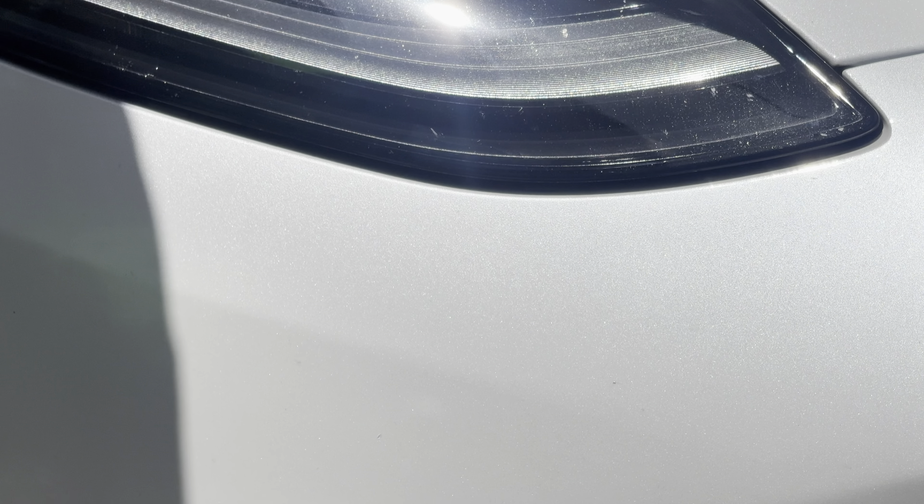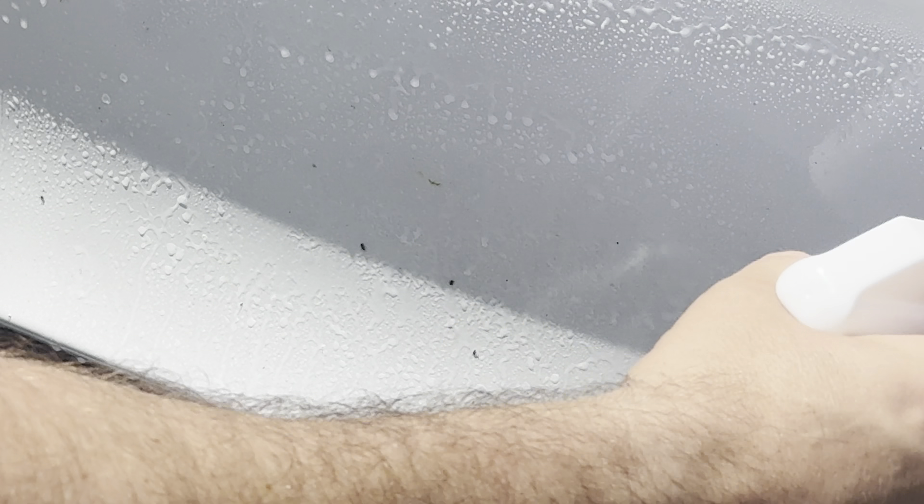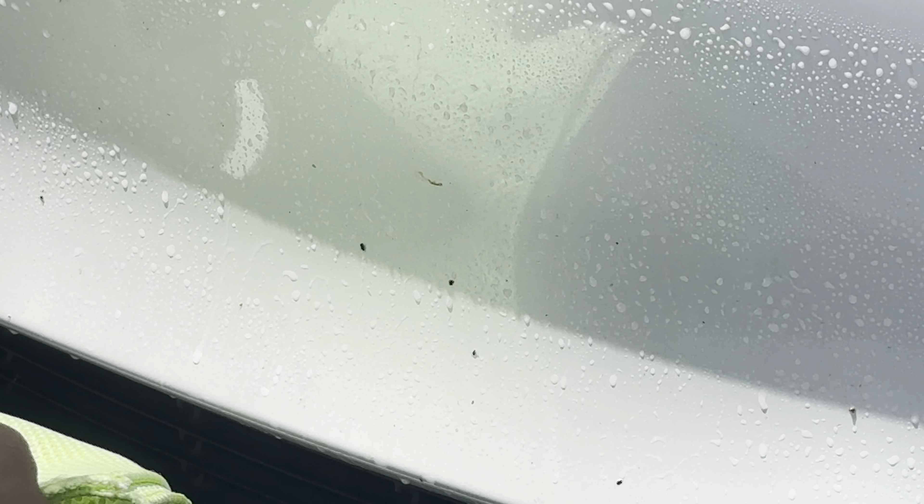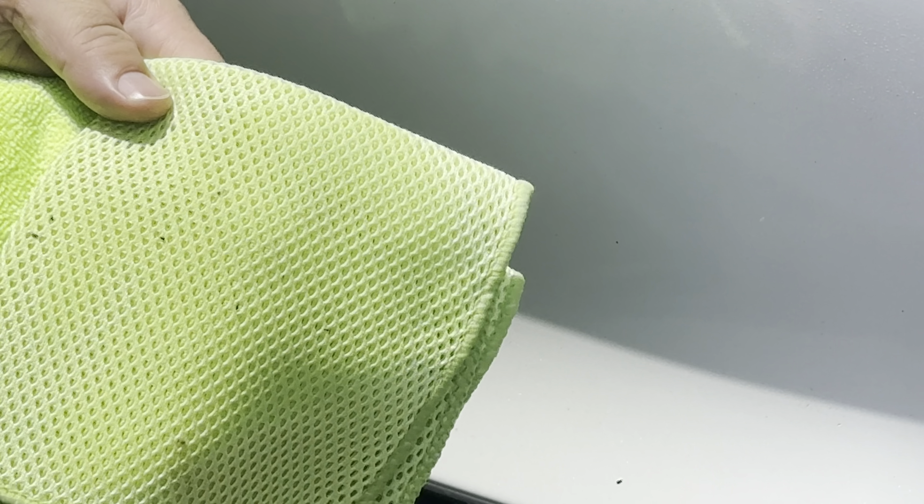Over here we've got some hard bugs — these are really caked on. Let's go ahead and douse this whole panel. I'll count while it sits: one, two, three... ten — that's all you're getting, it's so hot. I'll move the towel around. It's got all the bugs caught in the towel. Fantastic — and there are the bugs. I won't say it feels super slick afterward, but it does the job.